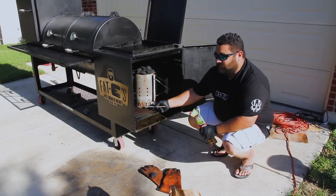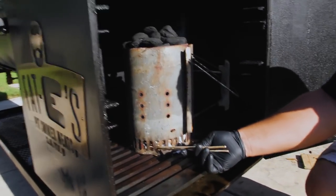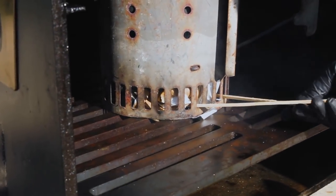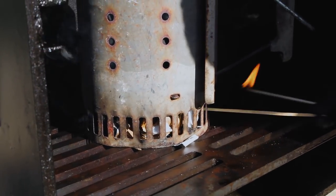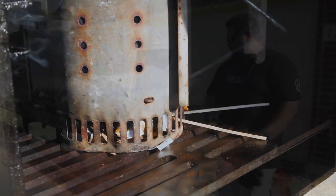Catch that paper on fire in a couple of spots. See how I get in there — just let it start burning. And that's it, then I just stick the whole thing in there. It's going to catch.